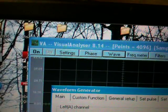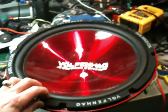This program is called Visual Analyzer, and it does a lot of stuff — it's really cool. I suggest getting it. It's very fun to play with. I actually use it for car audio, just to play around with frequencies.